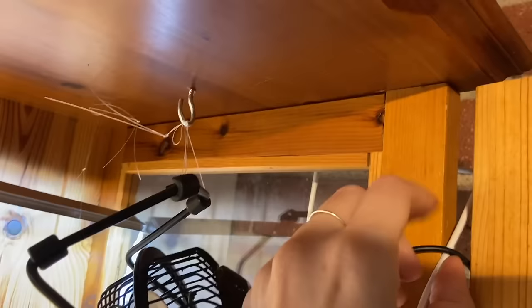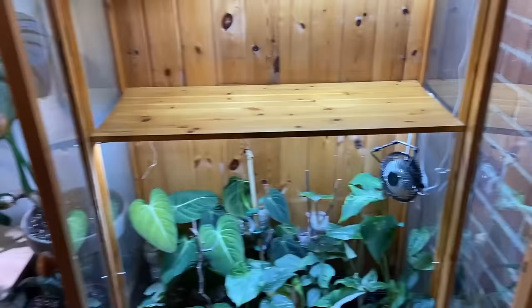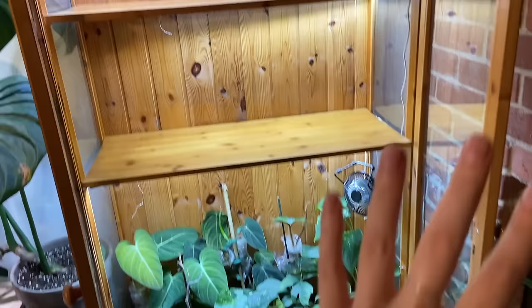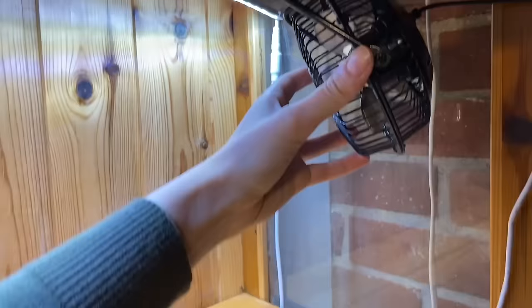Another thing is I haven't drilled any holes to get the cords out nicely, so they all just go out in the corners of the unit. That's something you need to think about if you have a reclaimed piece of furniture you want to make into a greenhouse — you need to make sure you can get the cords out somehow, especially if you're putting in lights, fans, and heating pads.